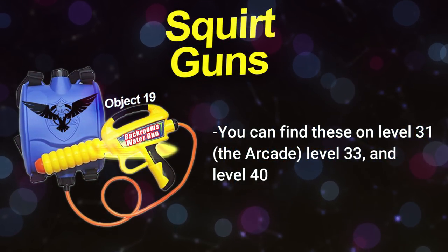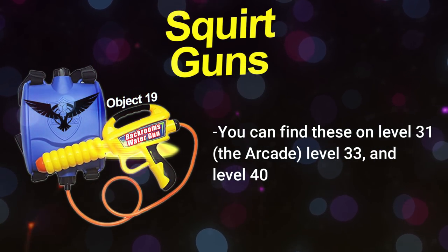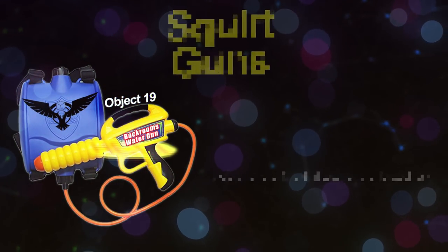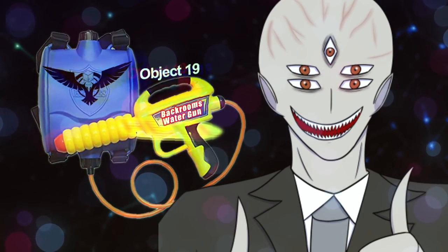You can find a squirt blaster on Level 31, which is the arcade level, and inside a few stores on Level 33. There have also been some found in the stock room on Level 40.